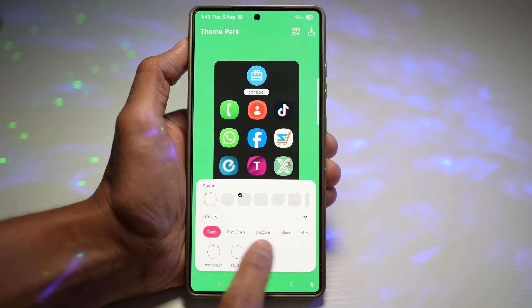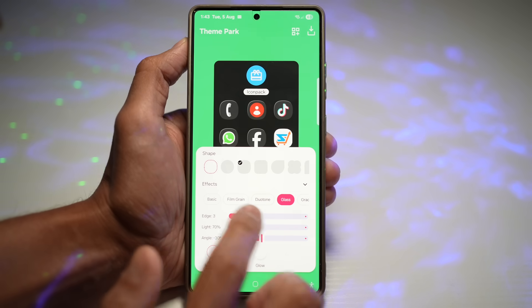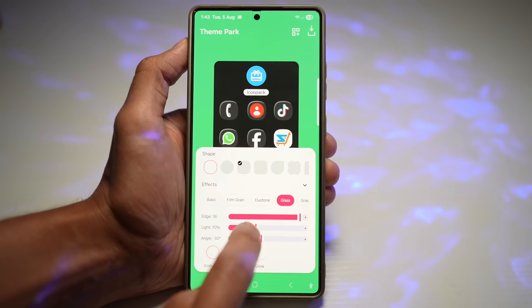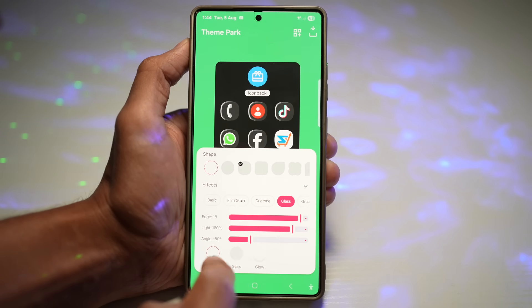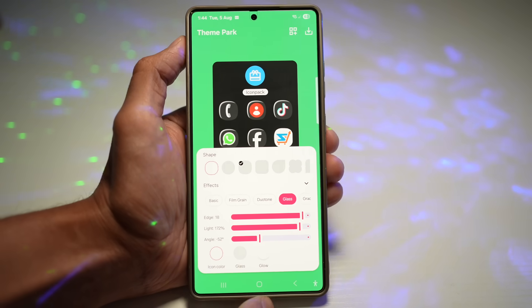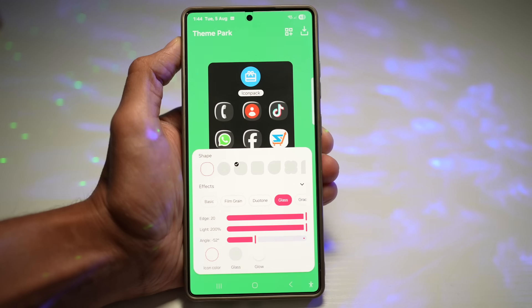From here, choose the Glass effect. You can now customize the edge — if you want a bigger edge on the glass, more light, or the angle at a different position. I'll make the settings obvious so you can see them clearly on this video.